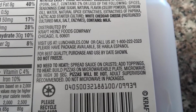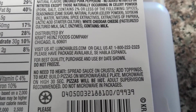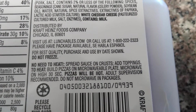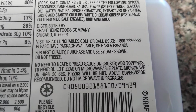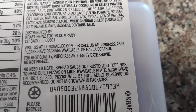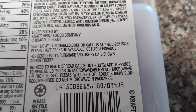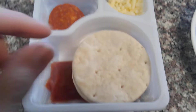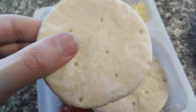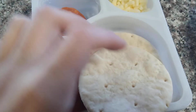Wait, you can actually microwave this? To heat — build pizzas on the microwave little plate, microwave on high. I might actually do that. Let me open this up. And I'm happy to say they've gone back to the old pizza bread. Yeah!